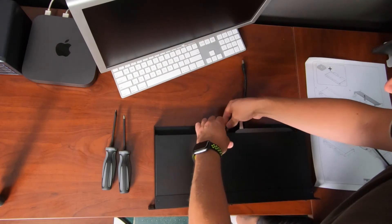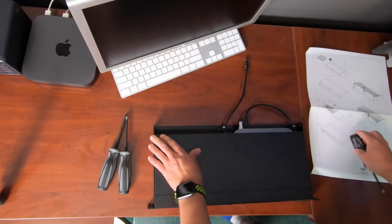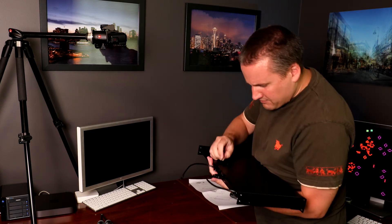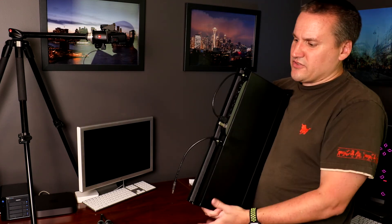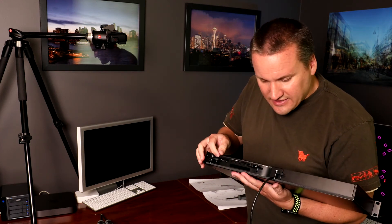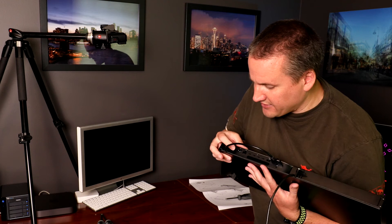Moving things into position, I put the screws back in on one side and then the other, and finally flip it over to do the last one on the bottom. Overall, that Mini isn't going anywhere. The case is exactly the right width — you can't even pull the Mini out sideways because the case itself would get snagged. You have the power button access from the front, full access to the ports in the back, and the venting is in a good location for cooling.